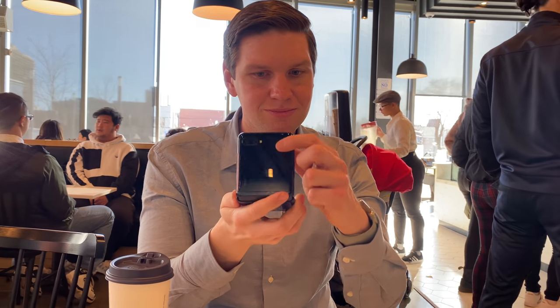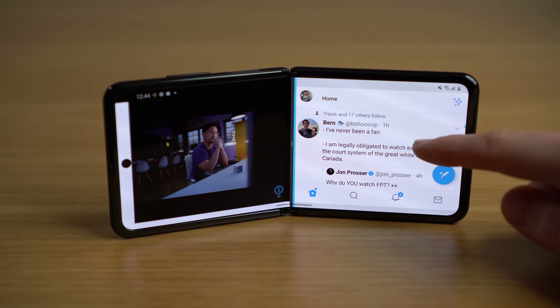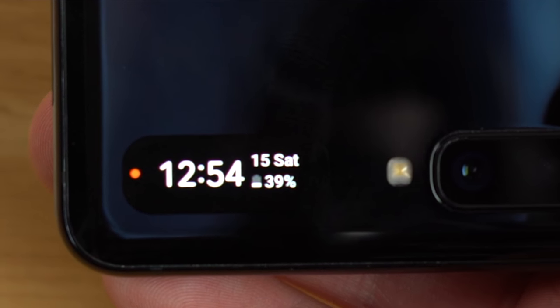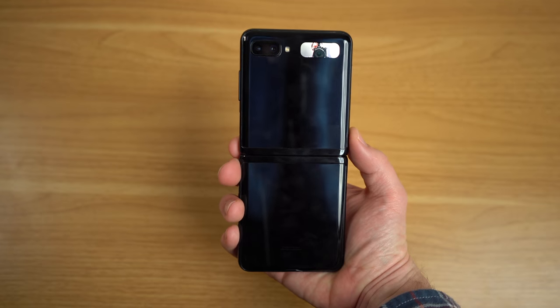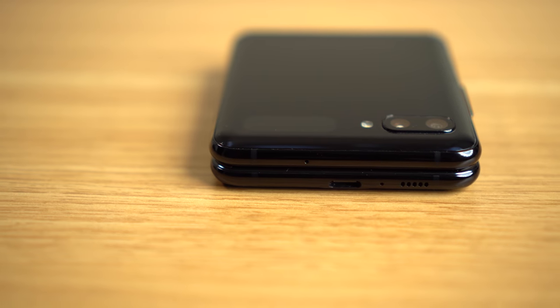The hinge is rigid and sturdy enough to support multiple angles — you can prop the phone up on its own to take pictures, or fold it into a V-shape and stand it on a table. That hinge might be a little too rigid, because flipping it open with one hand is cumbersome. It can be done, but it's not smooth or ideal. You do get that old-school satisfying way of hanging up a phone call — nothing more satisfying than slamming it shut on telemarketers. There's also a 1.1-inch front display that shows the time, date, battery life, and who's calling, and you can scroll to see notifications or use it as a tiny camera viewfinder.